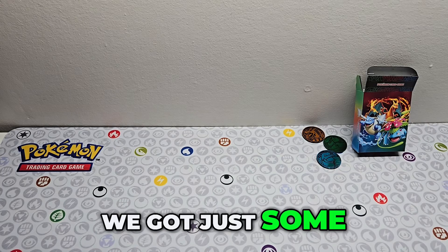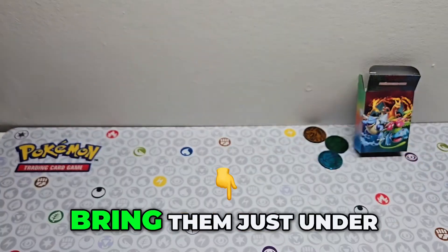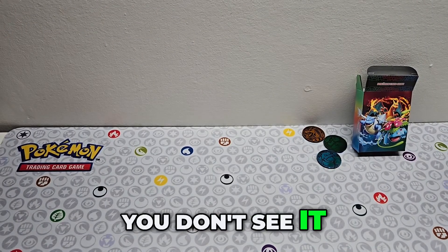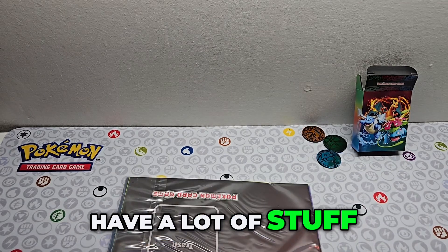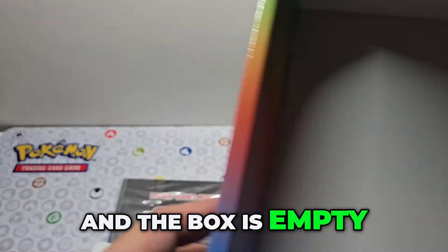We got some regular stuff and we got the tree deck that we're just gonna bring in just under the camera so you make sure you don't see it. Keep opening the box — there's a lot of stuff. We got that part but I don't know what it is, and the box is empty.